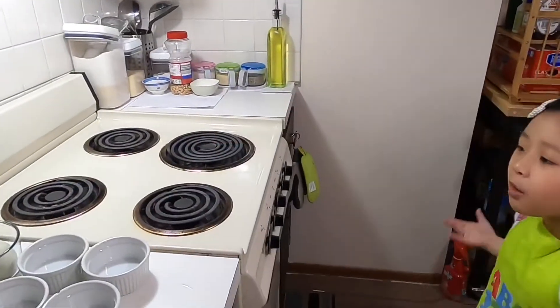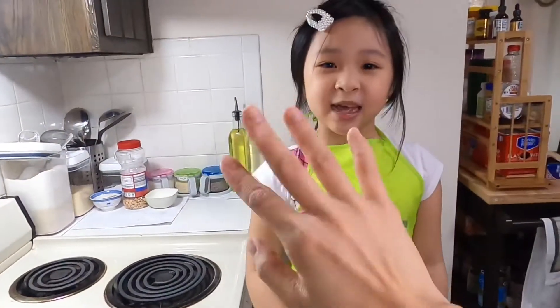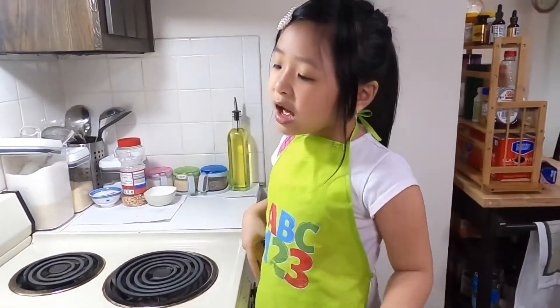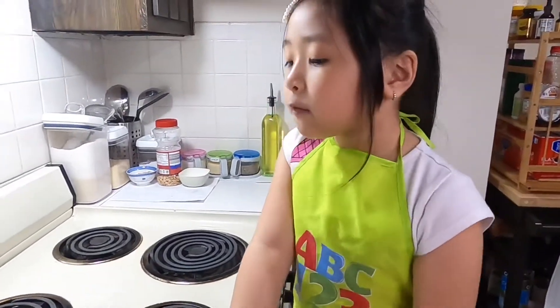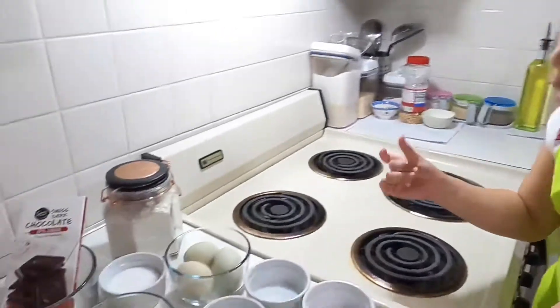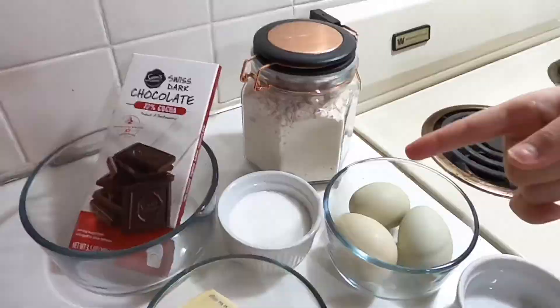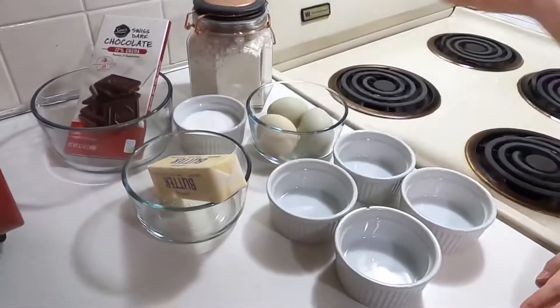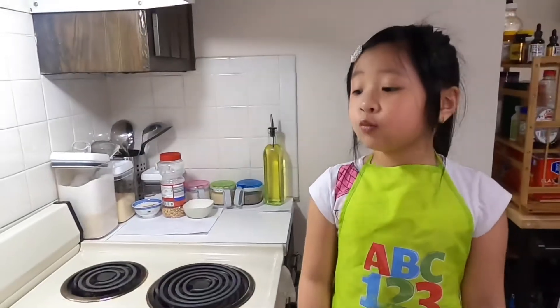Welcome to my channel! Today we're making lava cake. Say hi, mom. The ingredients we need are three eggs, butter, sugar, chocolate bars, and flour.